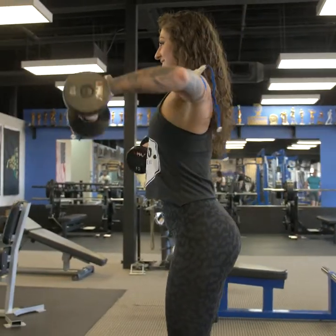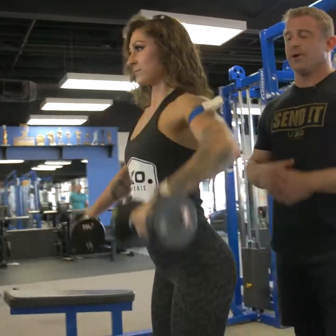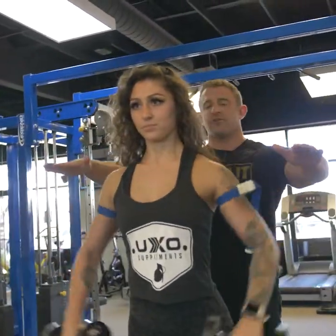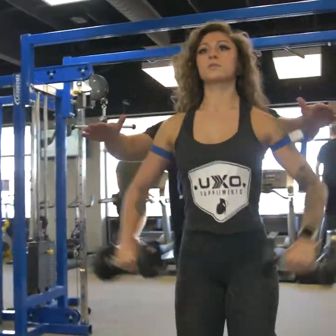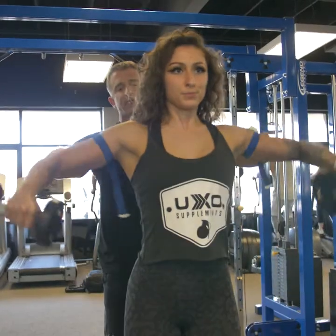30 reps. You notice when she's doing them, she only raises her arms and shoulders to about parallel to the ground. You don't want to go any higher than that because we have a tendency to start getting our traps involved, which is something we don't want to do. Again, this is a focus on the shoulders.